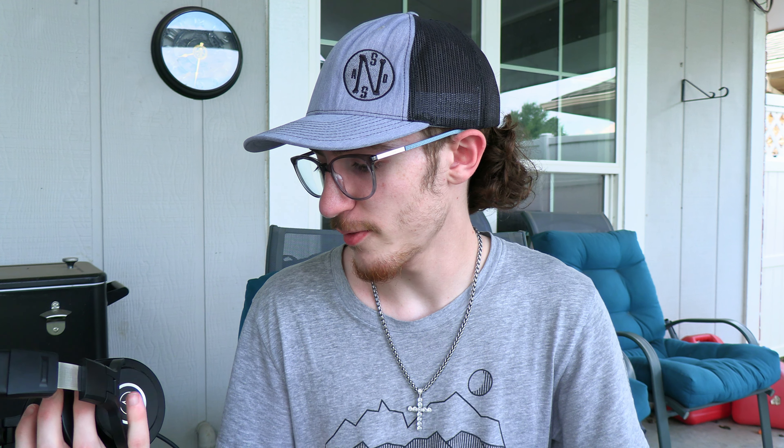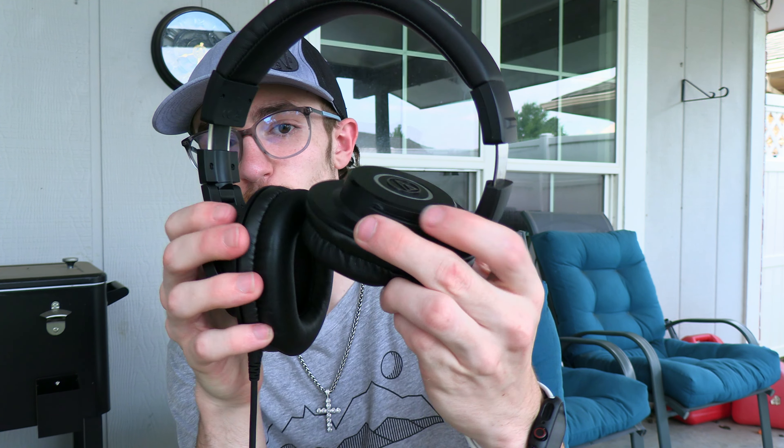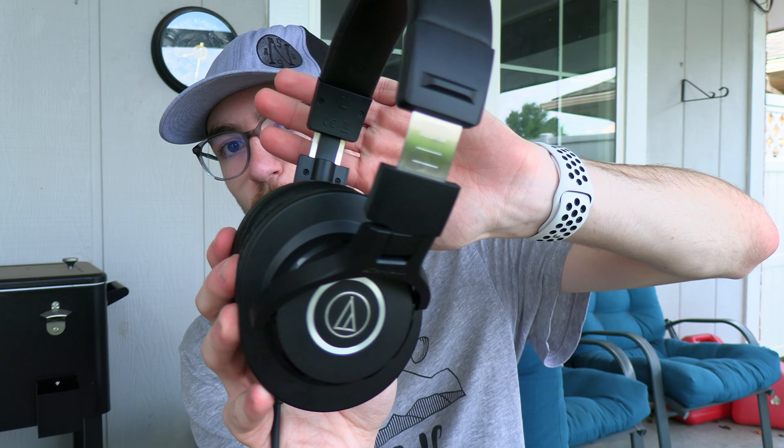So yeah, these are fire. If you want to grab some, I'll link it down in the description. There's no code, no special code — yet. Until you get sponsored by Audio-Technica — that would be such a W, because I do want some of their other microphones. One more look at these headphones — absolutely beautiful.